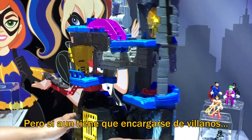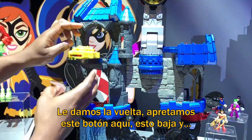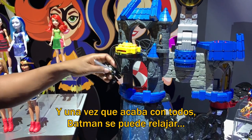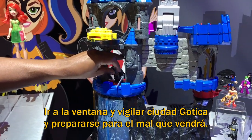But if he's still got bad guys to take care of, we turn this around and we hit this button here — this drops. Now he's got this disc launcher. He shoots the disc, takes out the bad guys. And once the bad guys are taken out, Batman can finally relax, come up to the window, look out over Gotham City, and brood about the evil to come.